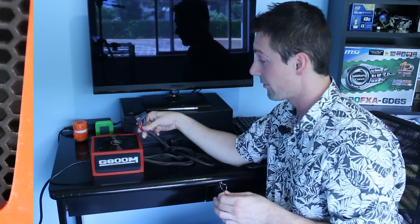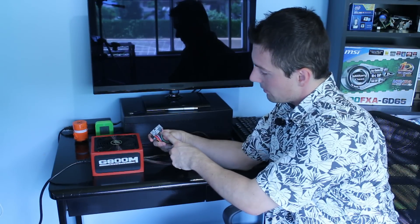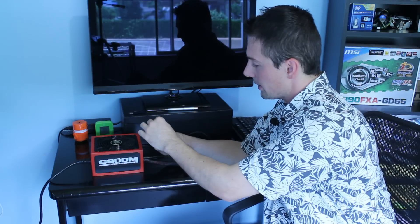Make sure it's turned off for this first part. What you want to do is get the ATX 24-pin adapter, and then you want to get the green wire — that's the fourth wire from the right on the face with the clip. Then you want to insert one wire into that end, and then insert it into any black wire connection point. The one right next to it is a black wire connection point, so we use that one. We put it in like that.